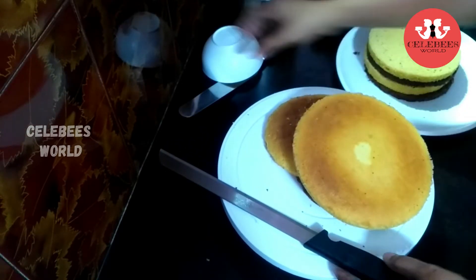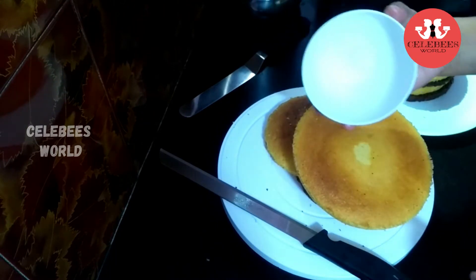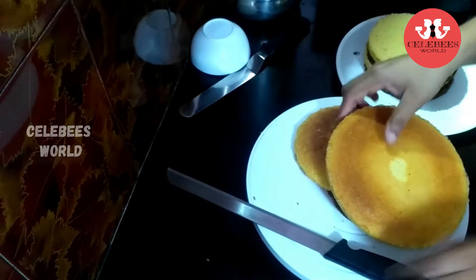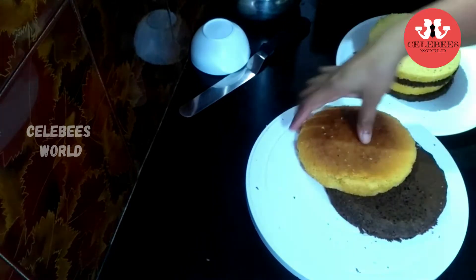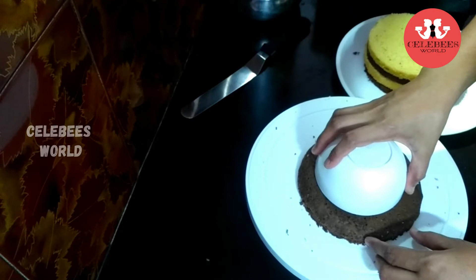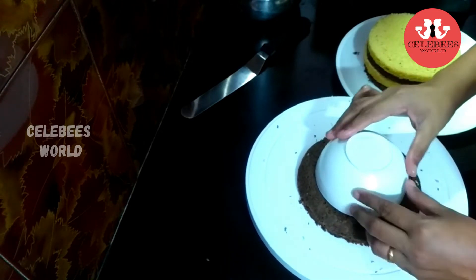I will add 3 layers of chocolate sponge, along with a small bowl layer, and fill it with chocolate sponge.